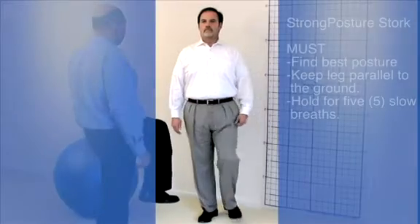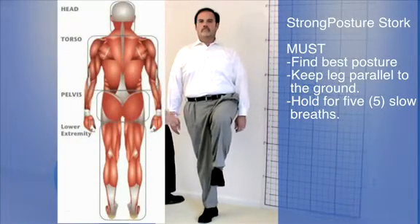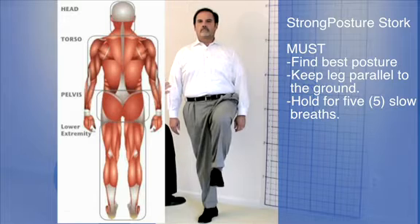So first, I'd like you to find your best posture, lock that in, and hold your best posture. The imperative being holding that — now lift your left leg, see your thighs parallel to the ground, and stand up with your best posture. Hold that for five slow breaths, breathing as slow as you can.